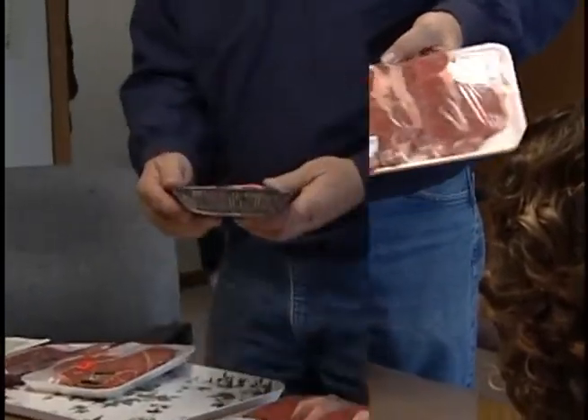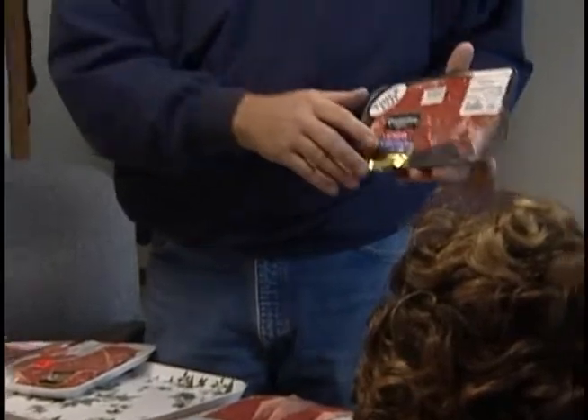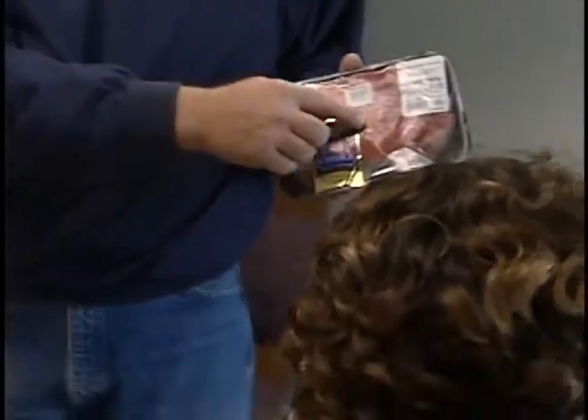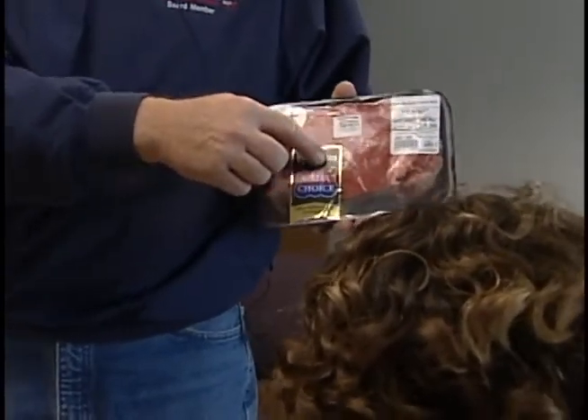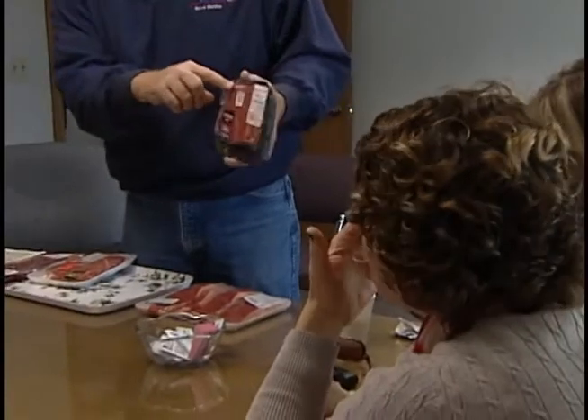The next one is USDA Choice — that's right below prime, and this is $9.98. What you can see in here are little specks of marbling — that's a little fat in there. That's going to eat pretty good.